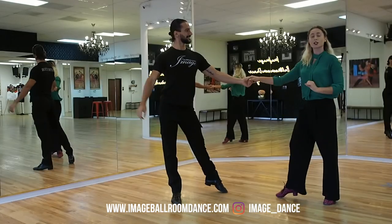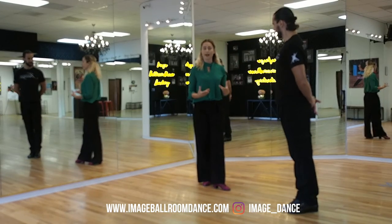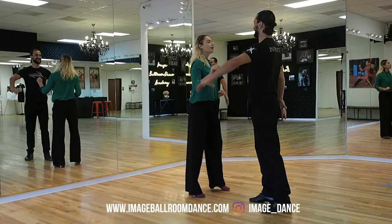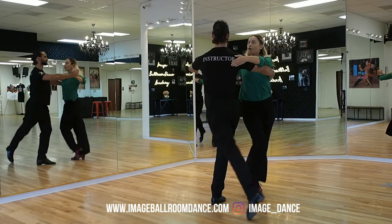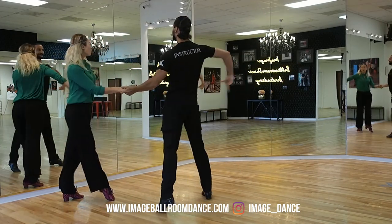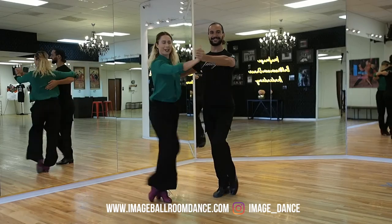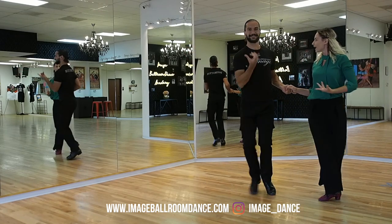Now let's take a look at the intermediate variation where the leader uses a slip chassé and a hip twist chassé, and the follower steps out into a side step with an extra hip twist. Here we go: two, three, four and one, and two, three and four, and one. And the front view: two, three, four, and one, and two, three and four, and one.